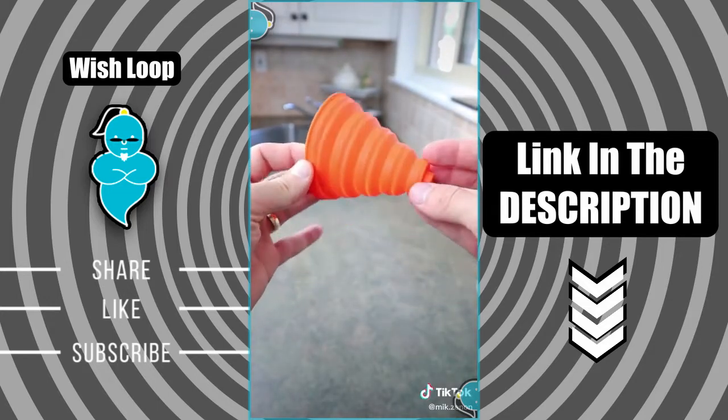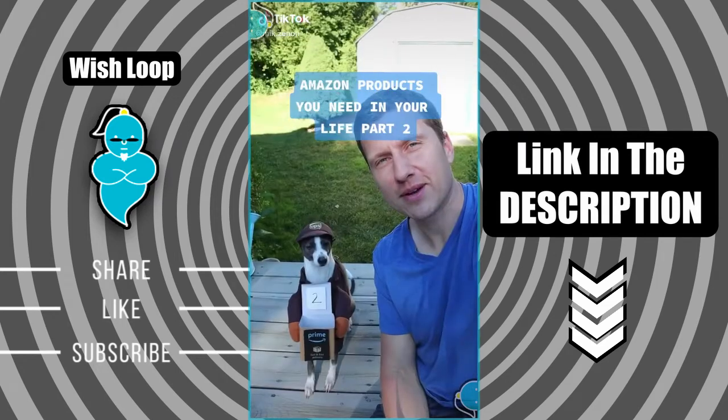I also have a bonus find for everyone today: these are silicone collapsible funnels that are great for storage and are also very easy to clean.